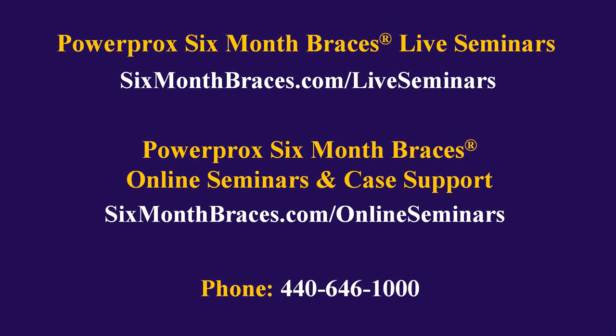For more information on live seminars to learn PowerProx six-month braces, please visit sixmonthbraces.com/liveseminars. For more information about our online seminar and case support website, please visit sixmonthbraces.com/onlineseminars. And of course, you can always just call us at 440-646-1000.